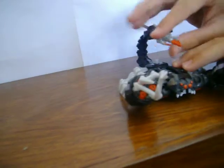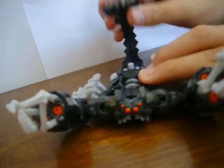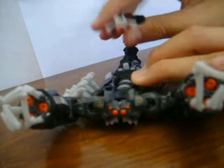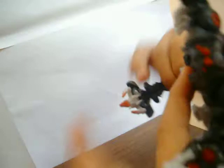So as you can see, this Scorponok is black. He has like a red dagger there, which you can push and it will extend, but it doesn't jump off or anything. It is fully articulated — it can turn all 360 degrees by this hinge here, like that.